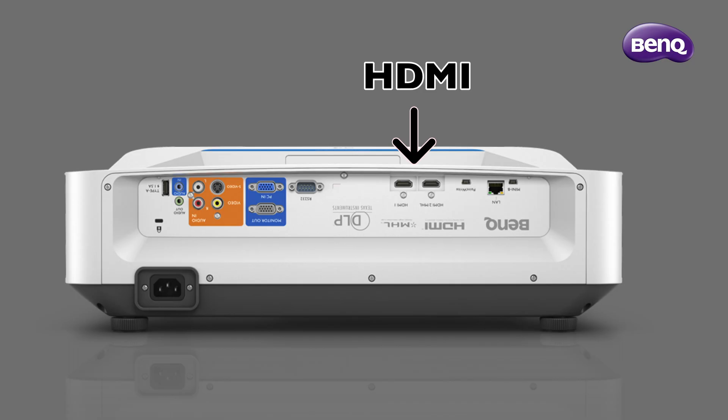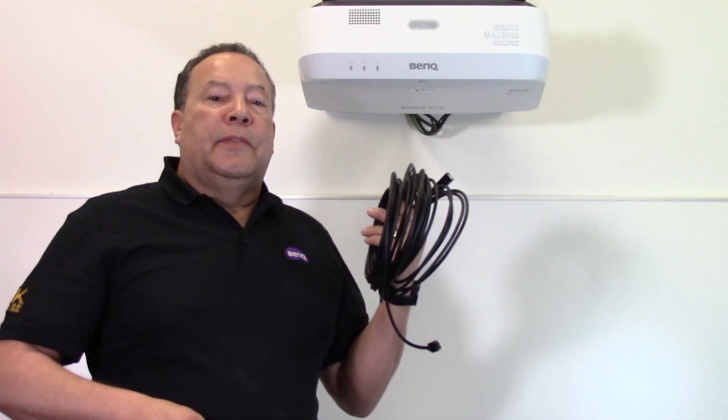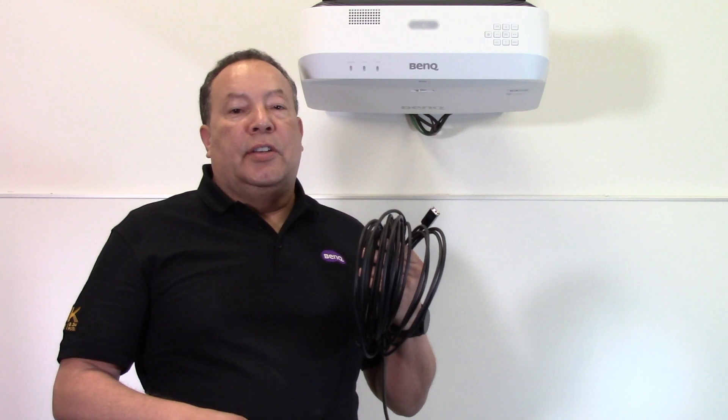Connect an HDMI cable from the host computer to one of the HDMI ports on the projector. Now connect the USB cable included in the PointRite camera kit to the port labeled PointRite on the projector, and connect the other end to the host PC. Please note that for applications requiring cable runs longer than the factory supplied USB cable, an active or powered USB 2.0 extension is required.